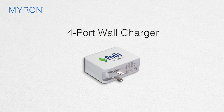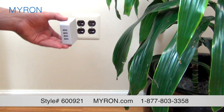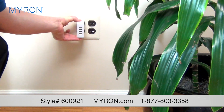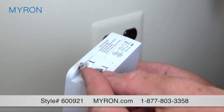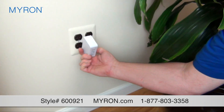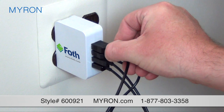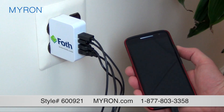Help clients stay connected to your brand with our personalized four-port wall charger. This custom promotional charging hub is a practical accessory for any home or office. It's constructed of durable ABS plastic and has a folding plug that fits into any wall AC power outlet. The charger features four USB ports to connect up to four devices at the same time.